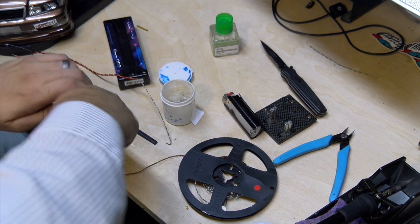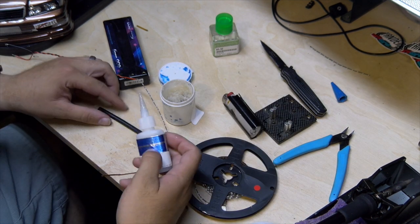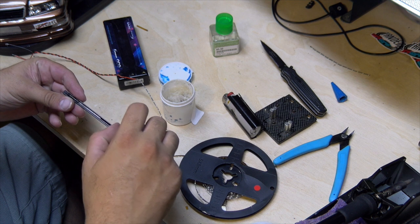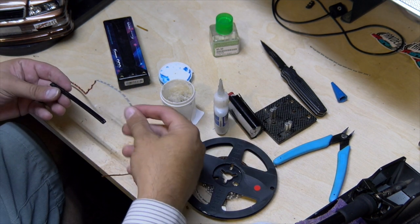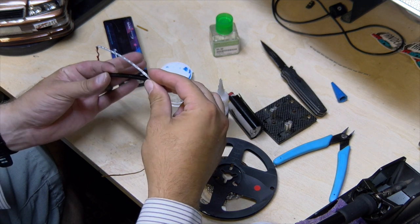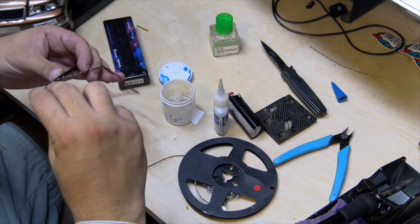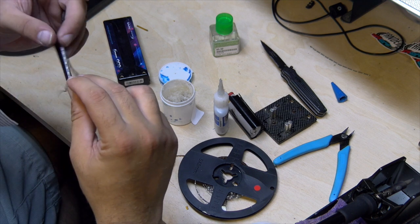Oh great, glued the cap to the glue. I'm gonna start this back here in this corner. I just leaked a bunch of glue into my hand. Perfect.